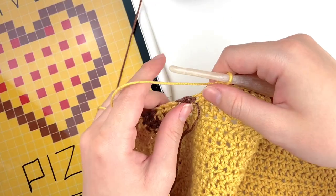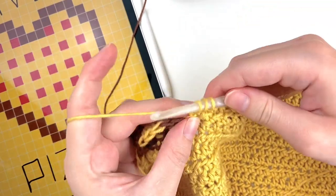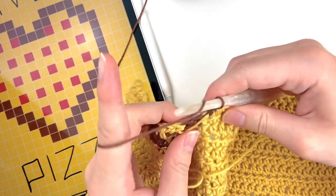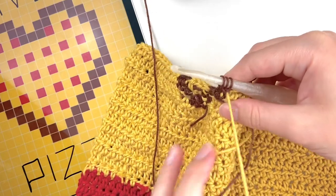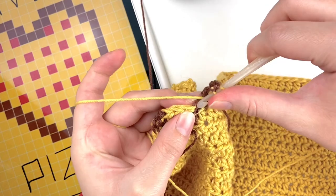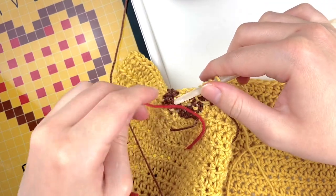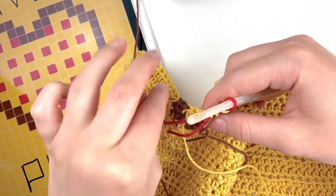I've made it to the row where we are going to start adding the pepperonis to our pizza. Our pepperonis are made of bobbles, so we will be adding those to our normal set of colors. I will do my two brown stitches as depicted on the chart, then switch to the yellow to do one stitch before I add in the red. Once I do this yellow stitch I'm going to grab my red yarn to finish off that stitch by switching colors. And then we're going to do a bobble stitch.